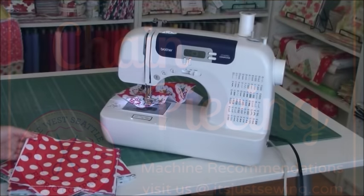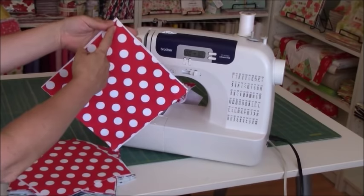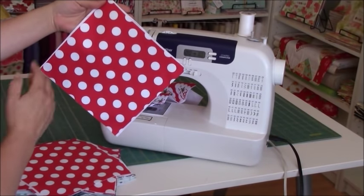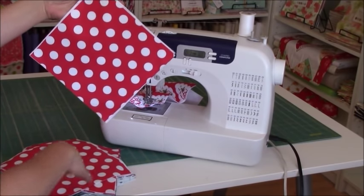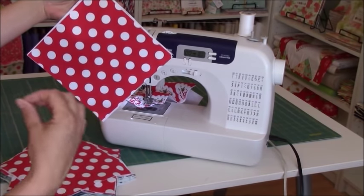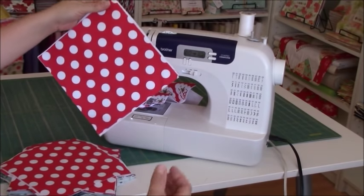We're getting ready to chain piece. The objective for our rag quilt is we'll eventually sew from one corner to the other and then this corner to this corner. But in order to be more efficient, we're just going to focus on doing one diagonal with all of them first, using little to no excess threads. So let's get started.